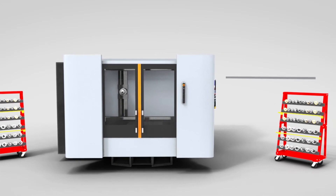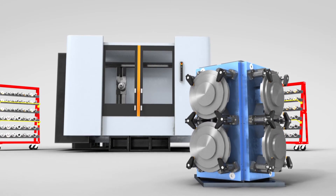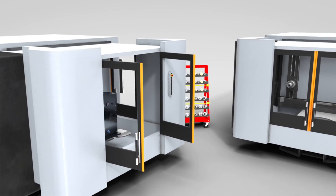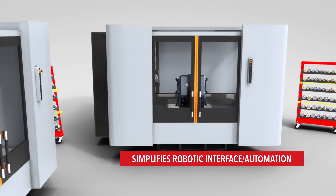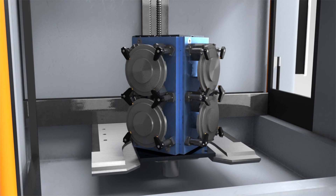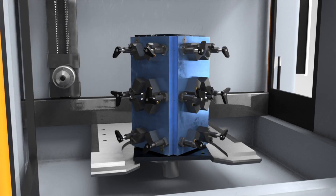Your existing CNC machines do not need to be modified to use Kersen's spindle-actuated hydraulics fixture. Therefore, the fixture can be moved from machine to machine without the need of integration costs. Plus, without hoses and couplings, your machines or machinists have a lot less to keep track of in loading and unloading parts, improving overall efficiency and decreasing the possibility of error.